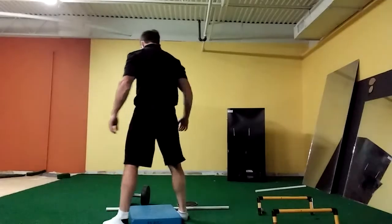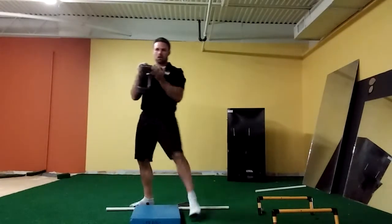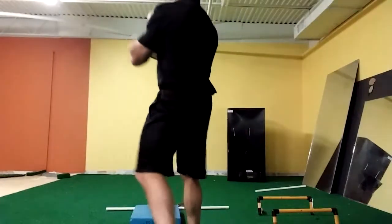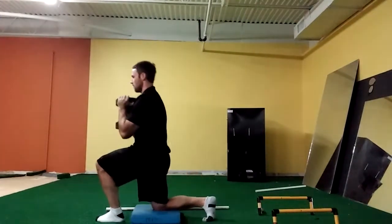Now to make this exercise harder, what we can do is take a dumbbell and hold it in a goblet position — notice it's like I'm drinking from a goblet. We're going to take it over here, and again I'm going to drop my back knee straight to the ground.